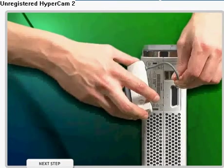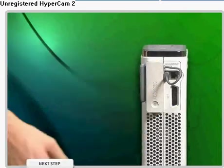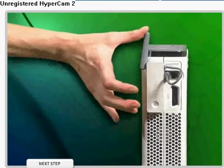At this point, you will also need to ensure that your Xbox 360 wireless networking adapter is plugged into your Xbox 360 as shown.